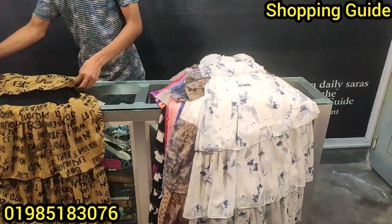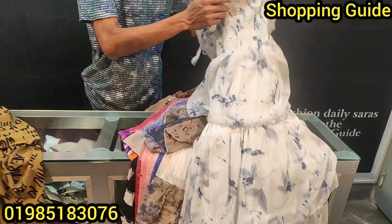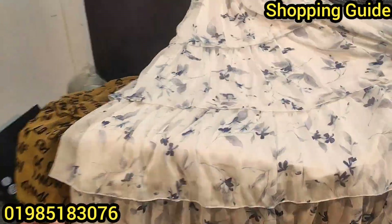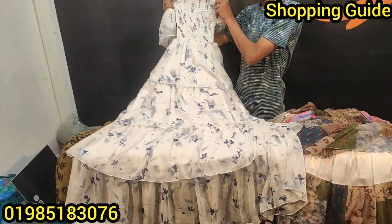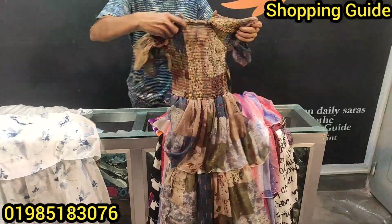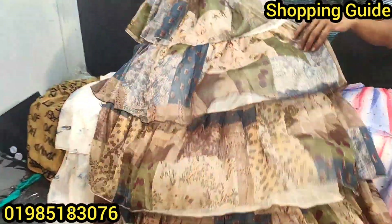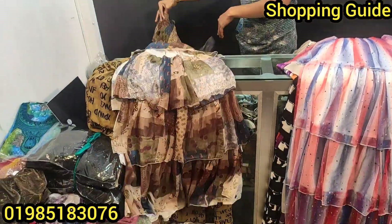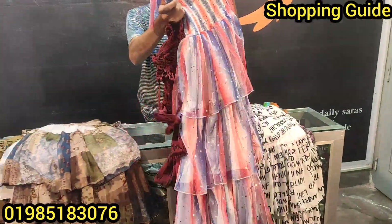The back side has a different color. They have a variety of colors available. There is black color, blue color, and pink color. This one is a bright color as well.